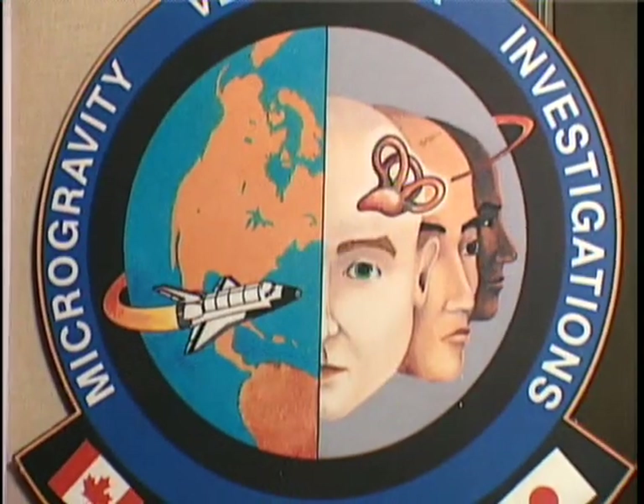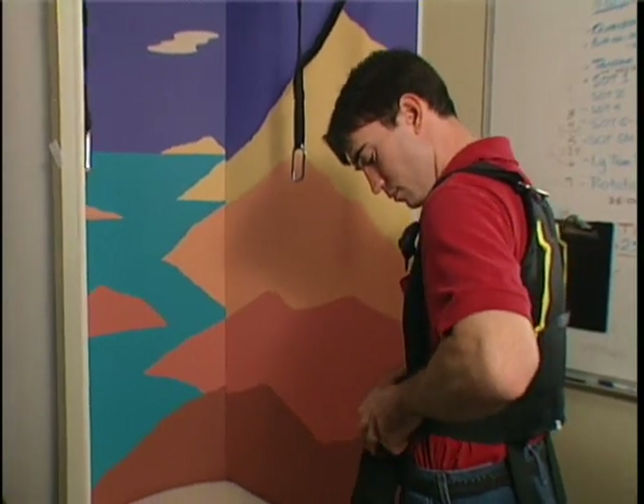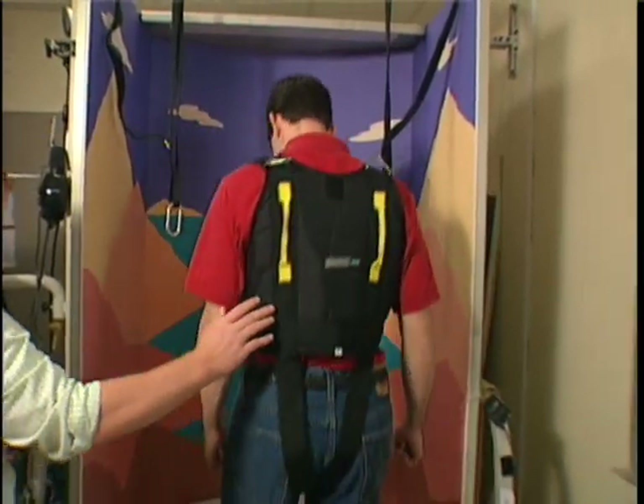Fellow researcher Katie Forth is equally motivated. She studies balance at NASA's Johnson Space Center. For some reason, when we're dealing with older adults, it's just assumed that poor balance is a part of aging — and she strongly believes that's not the case. Katie and her colleagues test astronauts and seniors on a device called the Neurocom unit.